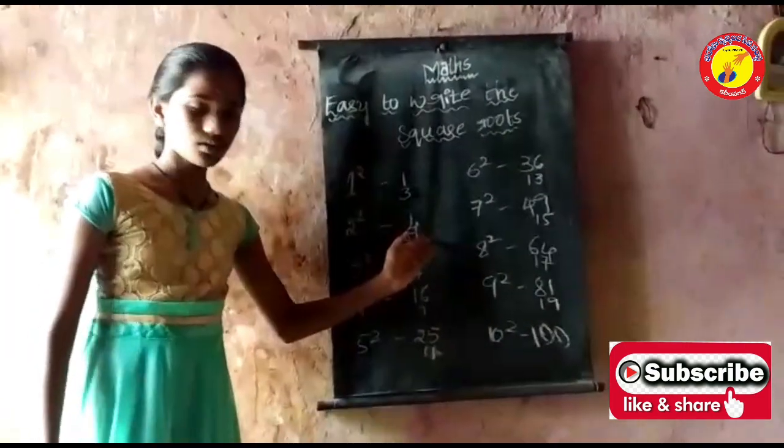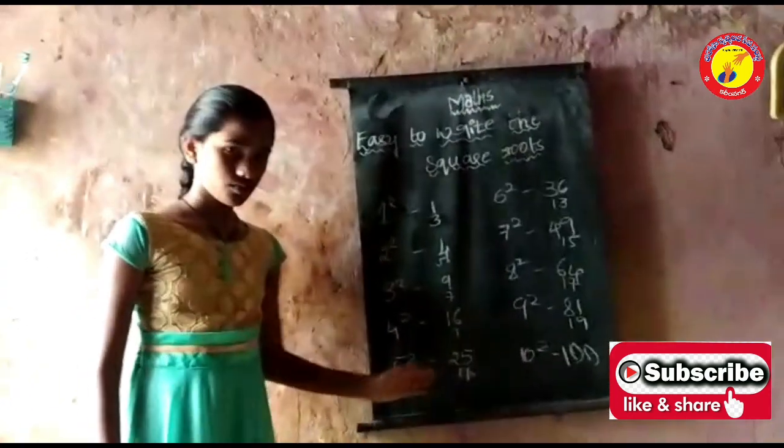1 square is 1, 2 square is 4, 3 square is 9, 4 square is 16, 5 square is 25.